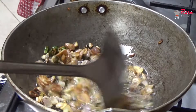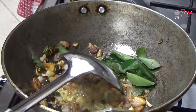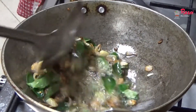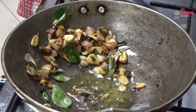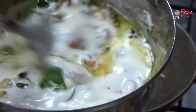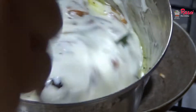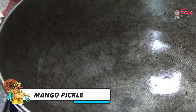I will add salt according to taste. Then I will add a lot of curry leaves and mix it. Our tempering is ready and we will add this tempering to the curd. The pachadi is ready — we will mix it nicely and check the salt. So the pachadi is also ready.